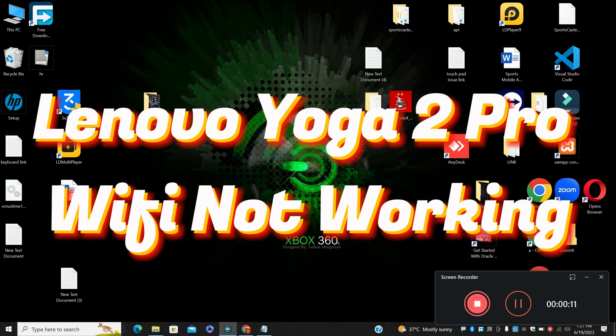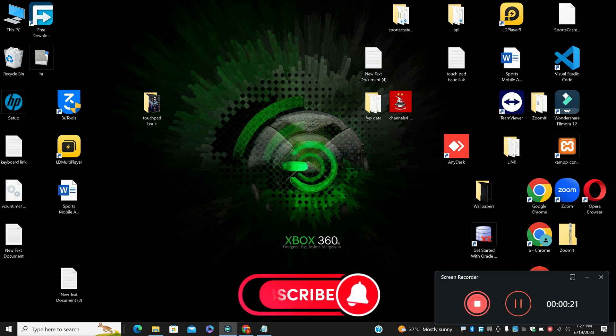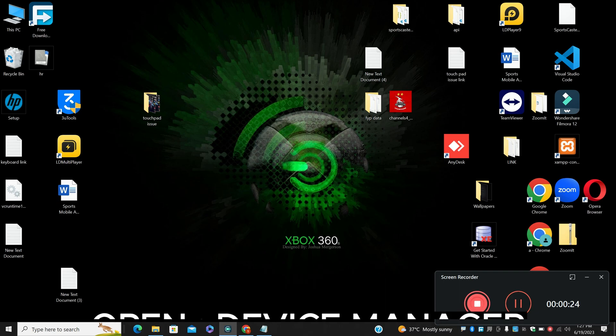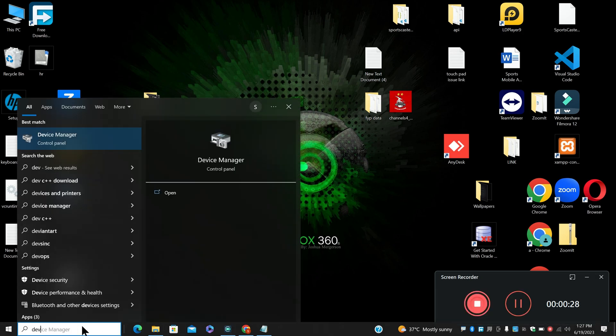Hi everyone, hope you are good. In this video I am going to tell you about Lenovo Yoga 2 Pro Wi-Fi not working. When your Lenovo Yoga 2 Pro Wi-Fi is not working or not connecting, I will show you how you can fix it. Watch the video till the end and follow all the steps. If you are new to my channel, don't forget to subscribe.